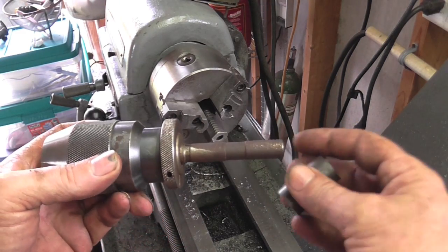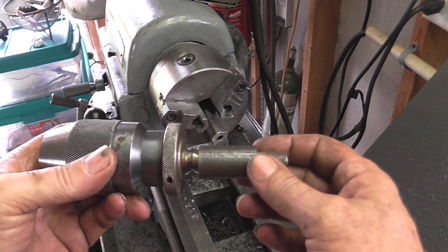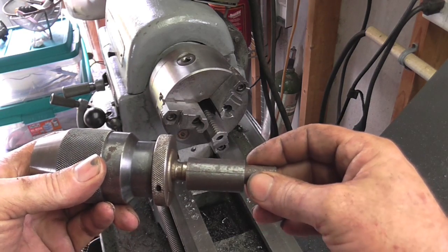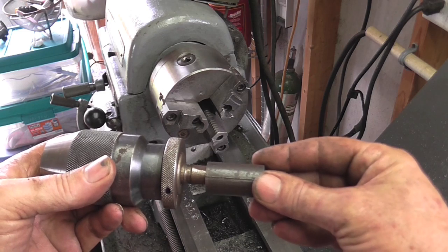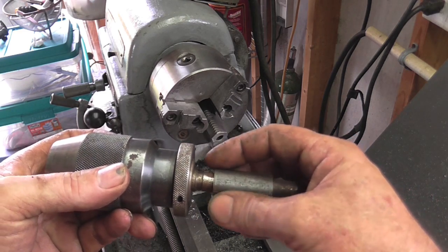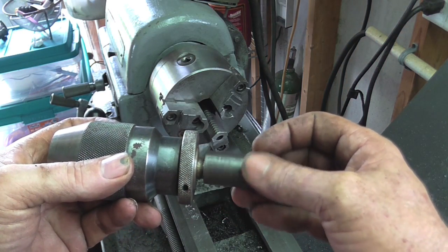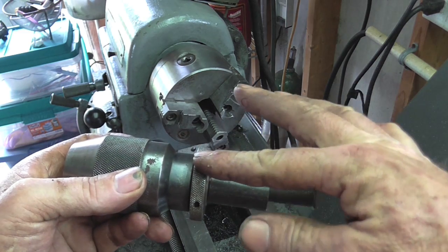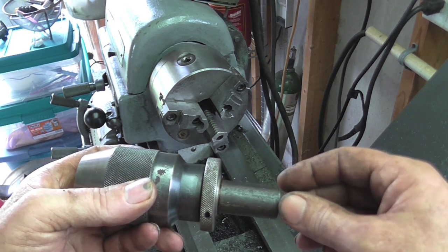So what my plan is, is I'm going to go ahead and slip this over the existing arbor, mount this in the chuck of the lathe up against the jaws so this way this can't back up. And then I'm going to go ahead and use the wedges now that I created myself a bigger shoulder — something those wedges can actually grab onto and force the chuck off that way. At least that's the plan; we'll see how good it works.